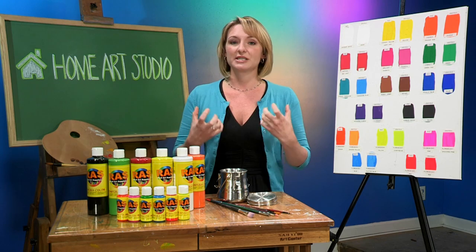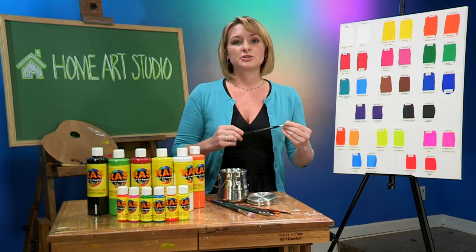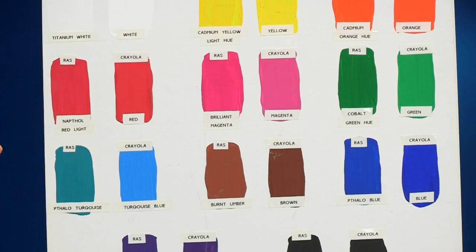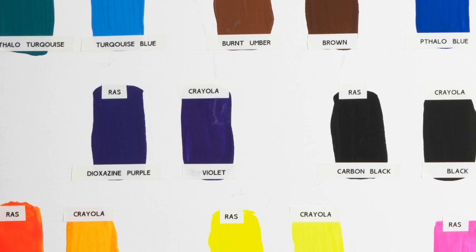So let's go ahead and look at the chart and really compare Raz to the leading national brand Crayola. You can see here that our colors are more vibrant and more true to the color names. This is a phthalo turquoise, and it is turquoise. If you look at our dioxin purple, it's really rich and a really strong color.